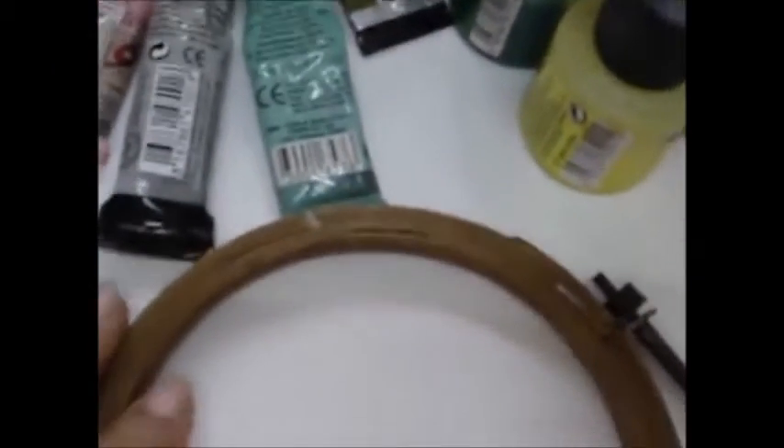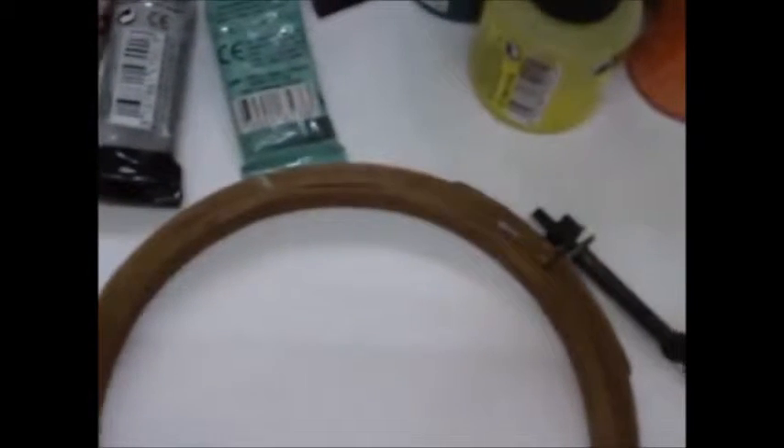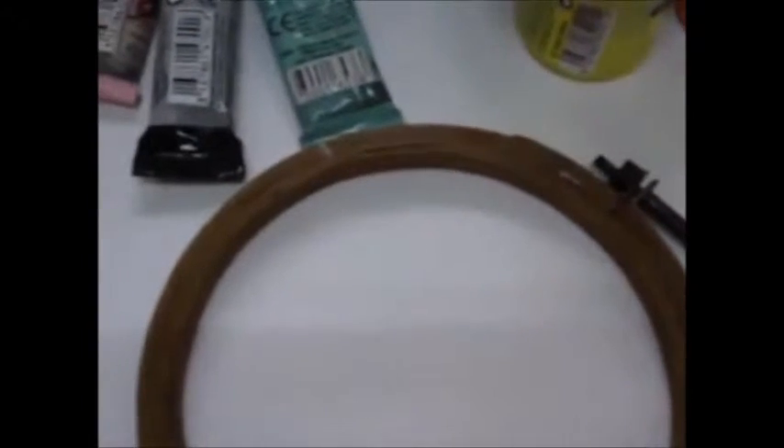This frame you can also adjust. You can even take a square frame and then put thumbtacks in it. Take the silk fabric and put it on the frame like I have done. The fabric should be really tight and not loose at all.